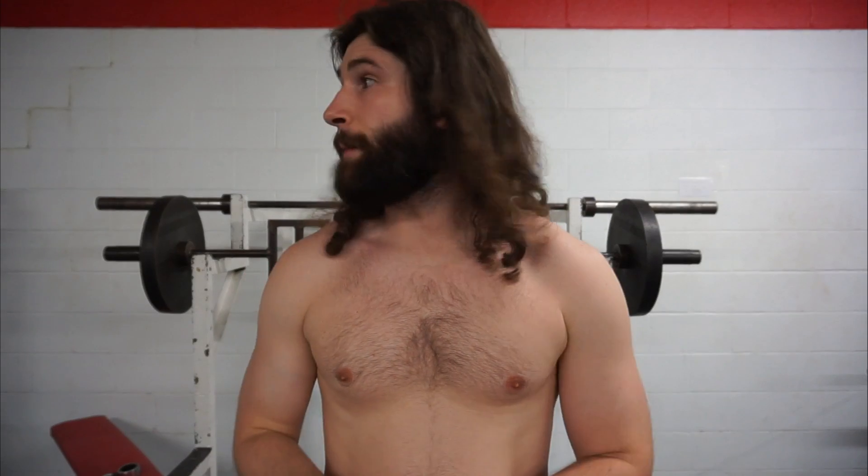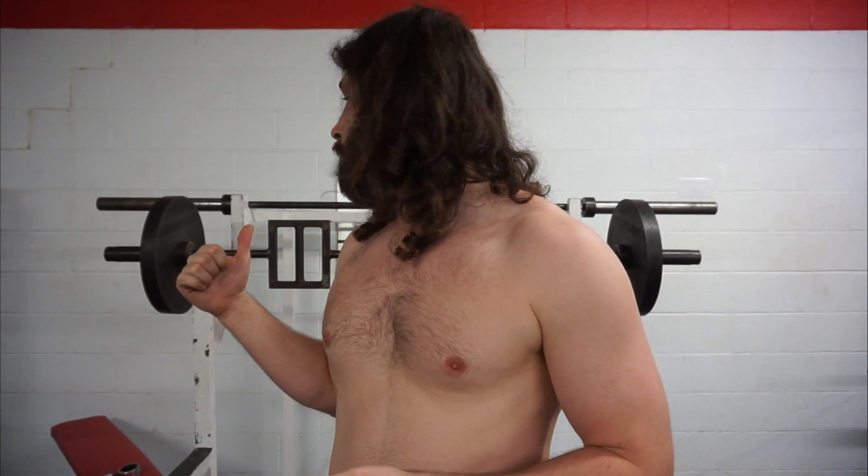Alright everybody, week 102 of my bulk. 120 on the bar, 7 rep goal for the overhead press — this will be a PR. Hit 115 last time for a PR. 7 rep day. Weigh-in: 185. I got two more weeks in my bulk and it's time to get shredded.